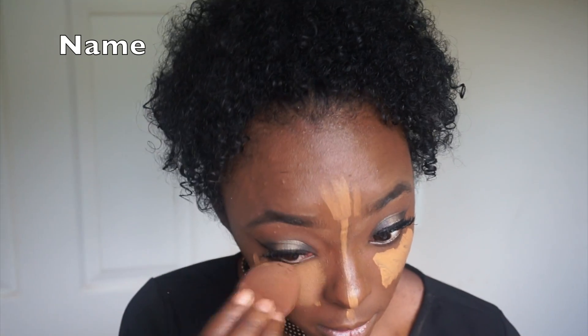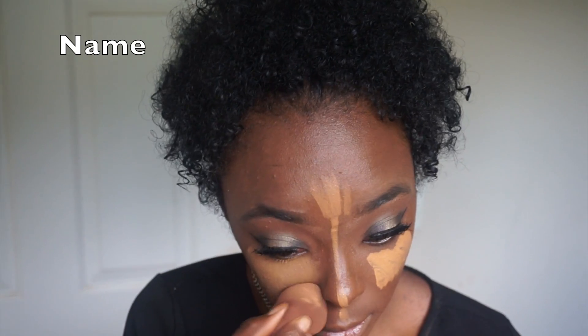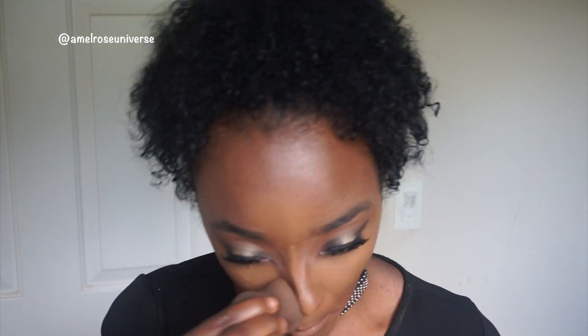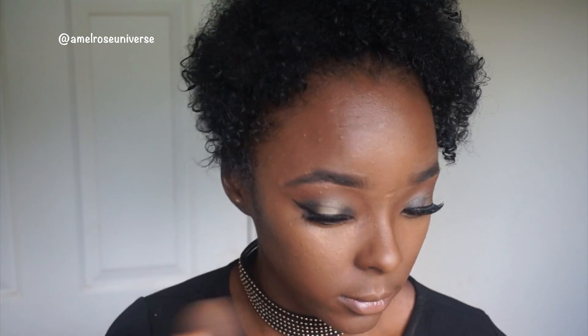I'm going to blend it and make sure I'm getting under my eye and putting it on the side of my nose as well, right here on the side, so it does not look like it's just abruptly stopping. I'm bringing it all the way down to where my cheekbones start, then blending it all together.